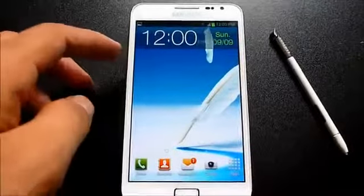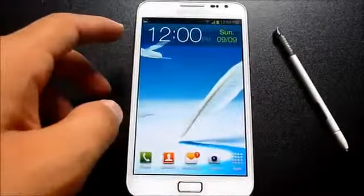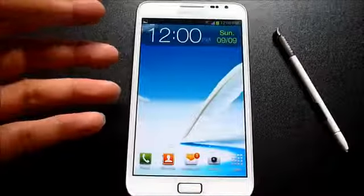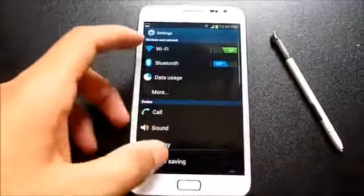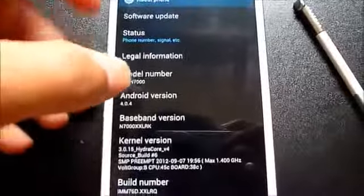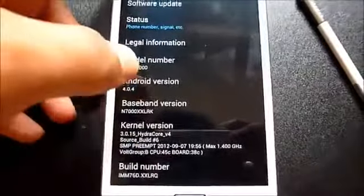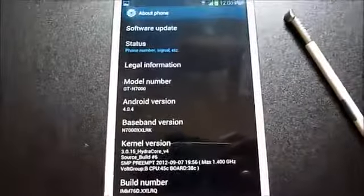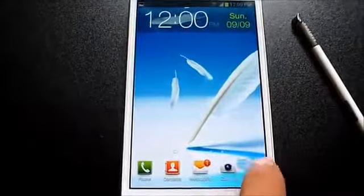Hello and welcome everybody. This is my installation and review video of the latest firmware from Samsung for the Galaxy Note GT-N7000. This is the latest firmware, the XXLRQ, and it is Android 4.0.4 Ice Cream Sandwich.